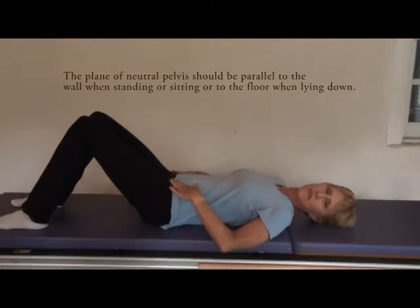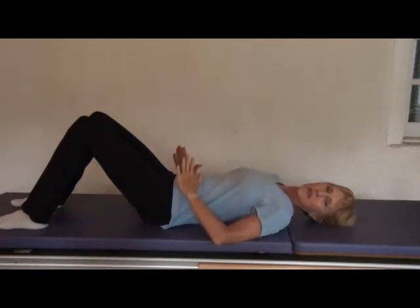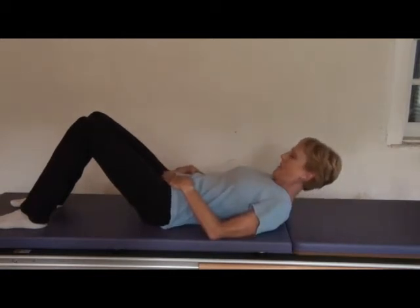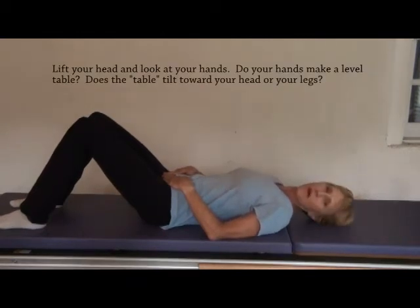The easiest way to find it is to take the heels of your hands — hands straight, not bent — put the heels of your hands on the points of your hips, reach your fingertips down so they touch each other near the pubic bone, then take a peek and see if your pelvis is fairly flat. If it is, you're in a neutral pelvis.